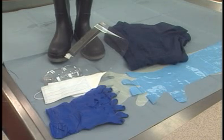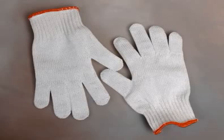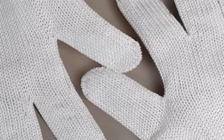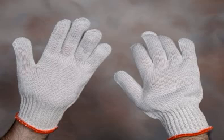Heavy-duty gloves should be worn over the top of rectal sleeves. Some veterinarians also elect to wear a glove guard on the hand that doesn't hold the knife. Glove guards are made of a strong material such as Kevlar and protect the examiner from accidental knife penetration.